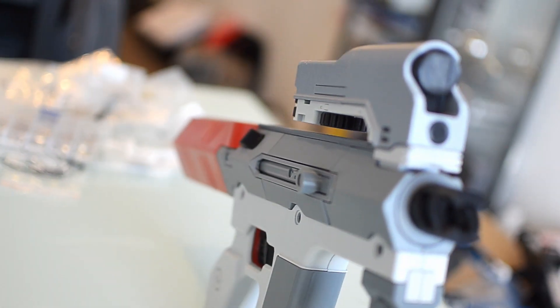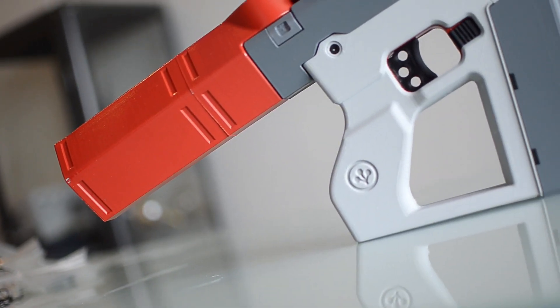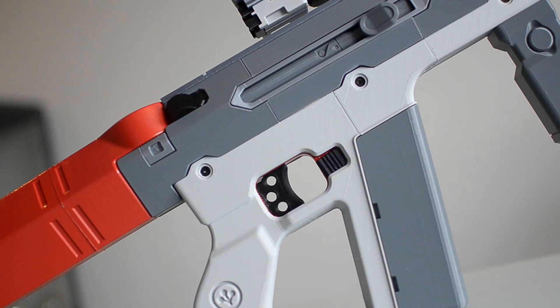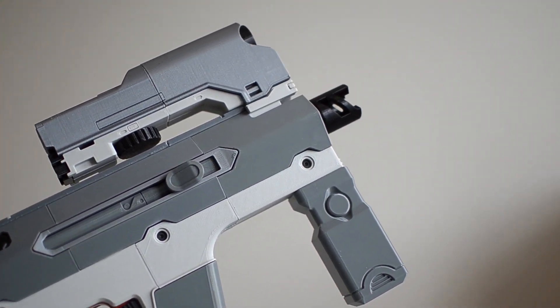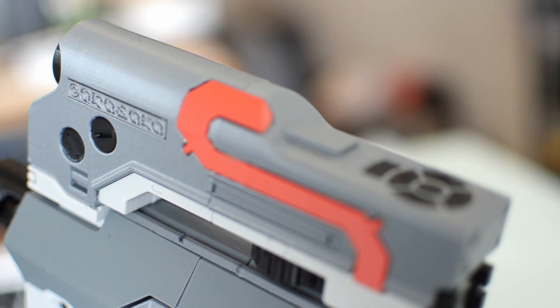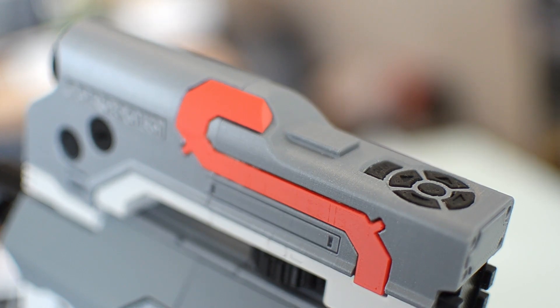This prop has been broken down into small enough pieces to allow you to print it with small print beds, and it's PLA friendly. Whether you're a cosplayer who wants to add this to your costume as a prop, or you just want to collect it like I do, the option is there.